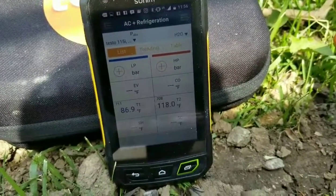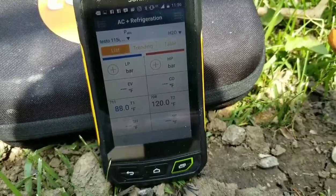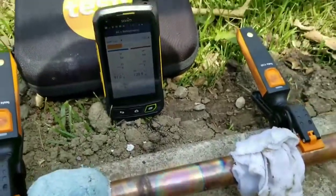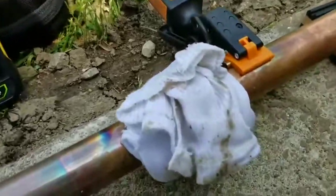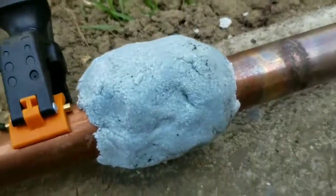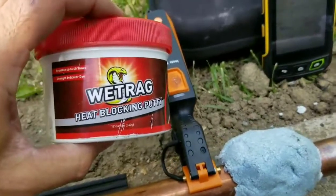What a temperature difference — 120 degrees! So guys, what wet rag are you gonna choose? Soaked rag or wet rag? It's my choice right there.